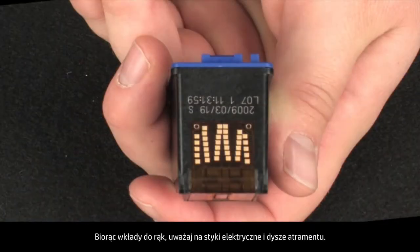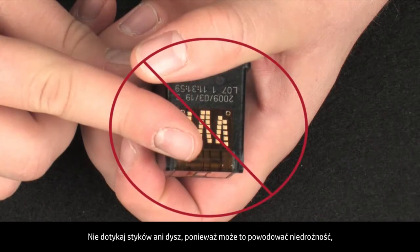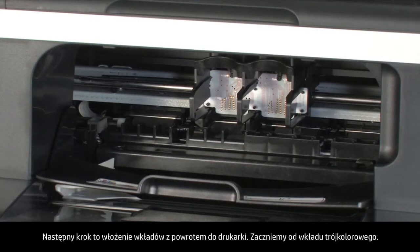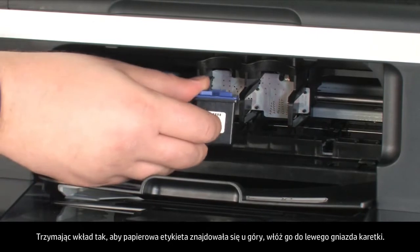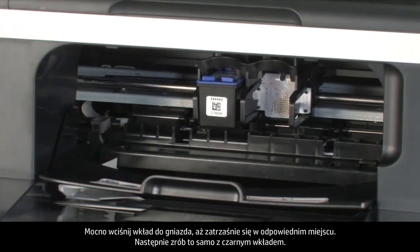When handling the cartridges, be aware of the electrical contacts and ink nozzles. Be careful not to touch the contacts or nozzles, because touching these can cause clogs, ink failure, and poor electrical connections. Check for obstructions under and around the carriage that could prevent it from moving. To reinstall, start with the tricolor cartridge: hold it with the paper label on top, then insert it back into the left carriage slot. Push the cartridge firmly into the slot until it snaps into place.